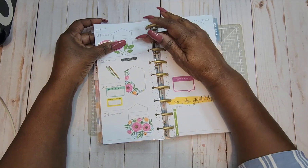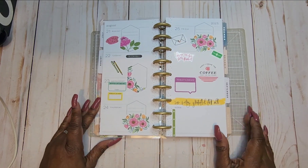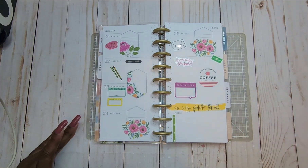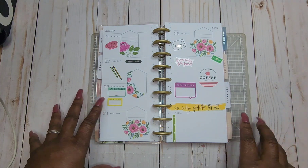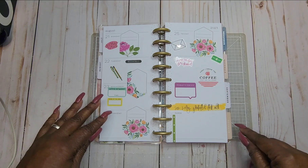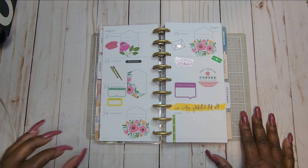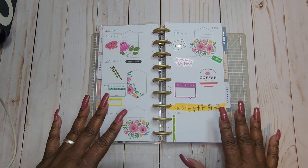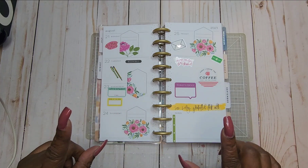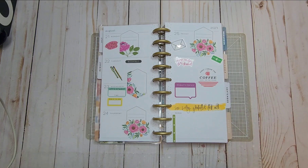I think it turned out great! What are your thoughts on that? Are you using this type of planner for your work planner? If not, what type of planner are you using — put it in the comments below. Thanks for watching and stopping by. Please have a wonderful week, be safe, enjoy this beautiful weather, but watch the heat advisories. I'll see you on the next go round — bye!